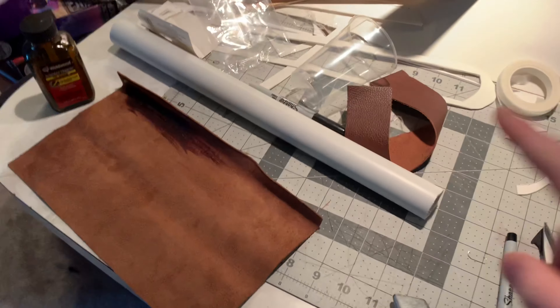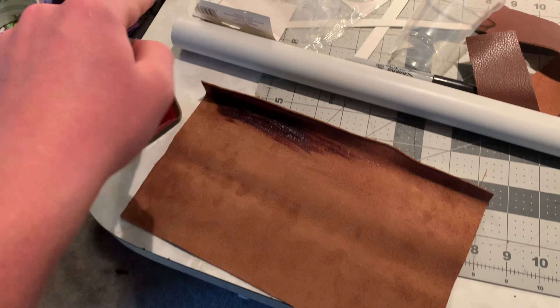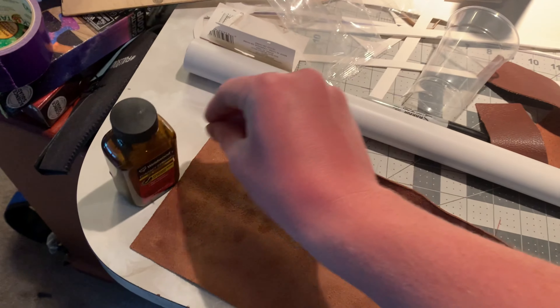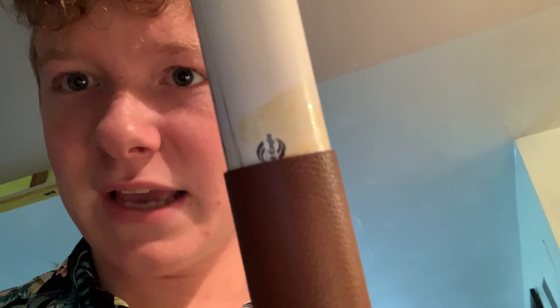For Mjolnir, we cut a PVC pipe about 16 inches long, and we have some leather about 11 or 12 inches long. We're going to put it about an inch up so we have the bottom piece of the hammer, and we're going to use contact cement to glue the leather onto the pipe. For the leather wrap, you cut it way bigger than you want — you gotta leave enough to put a little strap on the end, about three quarters of an inch thick, with all this scrap left over.